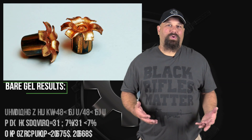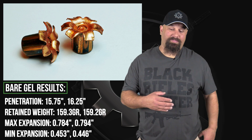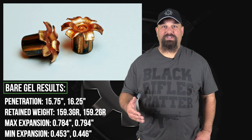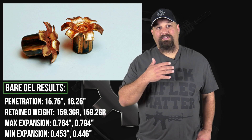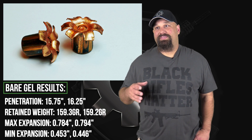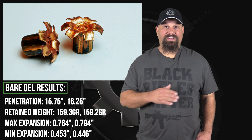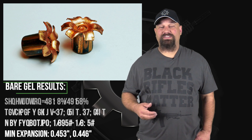When ammunition does well, I have a lot less to say. There really isn't as much for me to comment on. It nailed all of the metrics. And as we saw from SuperVell and from other companies that make solid copper hollow points, the measurements are extremely consistent. It nailed everything. It did really well. It's almost boring in its performance.